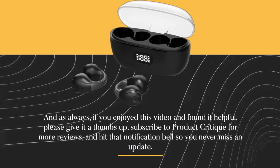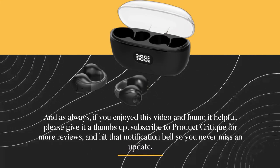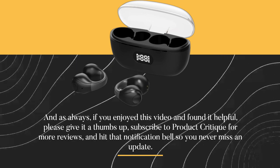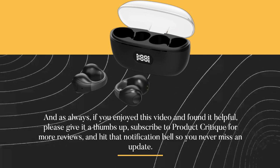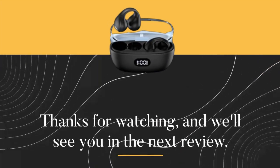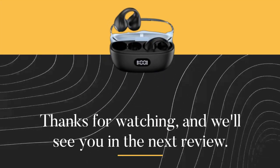And as always, if you enjoyed this video and found it helpful, please give it a thumbs up, subscribe to Product Critique for more reviews, and hit that notification bell so you never miss an update. Thanks for watching, and we'll see you in the next review.